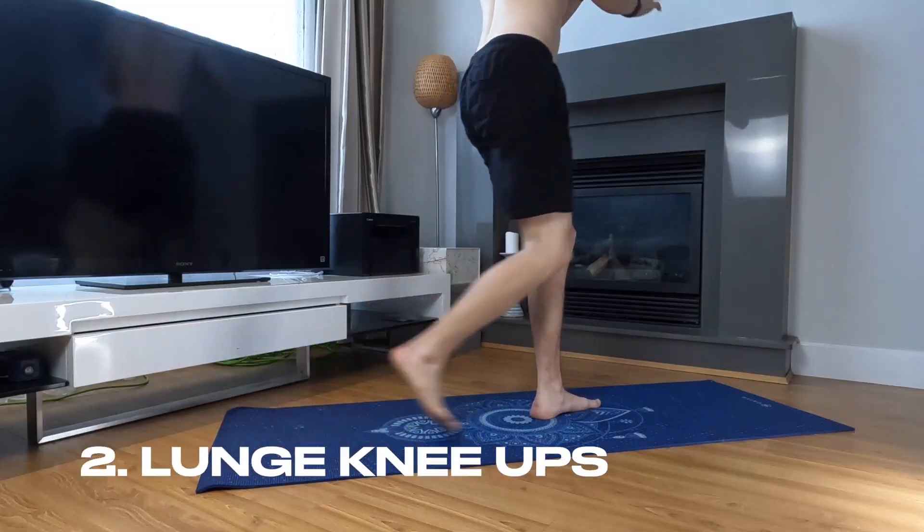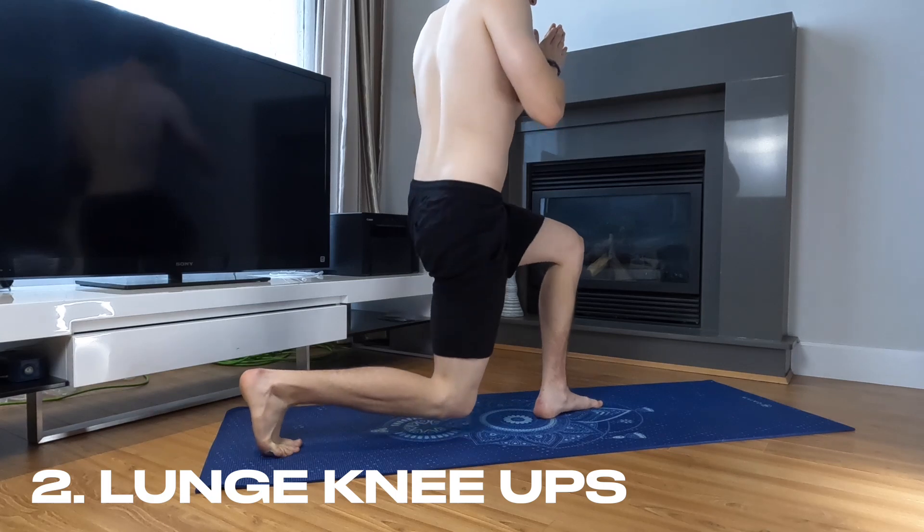The next one is lunge knee ups. Starting in a lunge position with one foot forward and one foot back, this exercise targets your legs, glutes, and core to improve your explosive power and vertical jump.